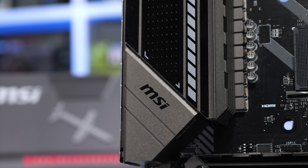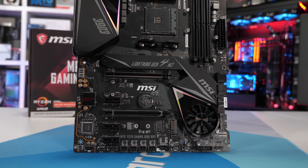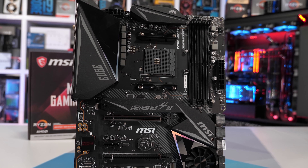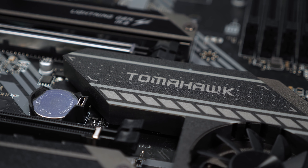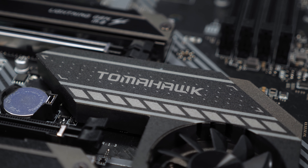Moreover, it will be replacing the horrible Gaming Edge Wi-Fi, a board I really hope MSI finally discontinues, along with a few others including the X570 Pro Carbon. This won't be a full motherboard review. The focus here will be primarily on VRM thermal performance, as the VRM is a key feature of any motherboard and it's not something that can be upgraded — not easily anyway, unless you're Buildzoid and you can mod the hell out of it.